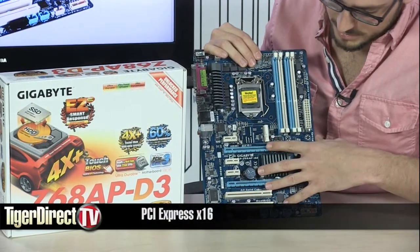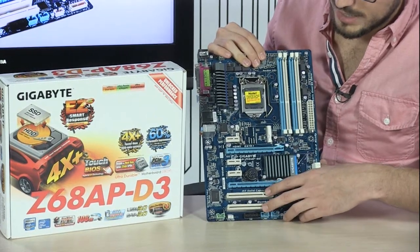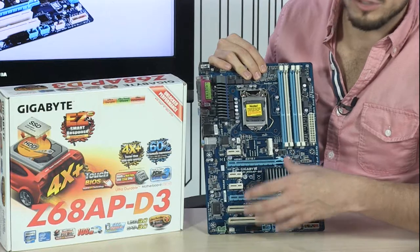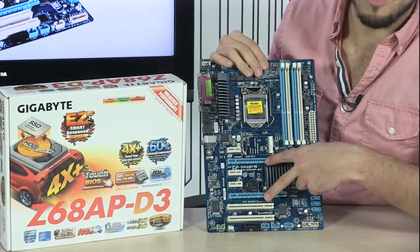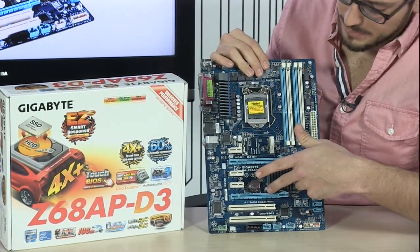Let's talk about PCI Express connectivity. You have two PCI Express x16 slots, as well as two standard PCI slots and three PCI Express x1 slots. That's a lot of connectivity for an affordable board like this. You also have support for CrossfireX, so if you want to run two graphics cards you can do that with no problem.